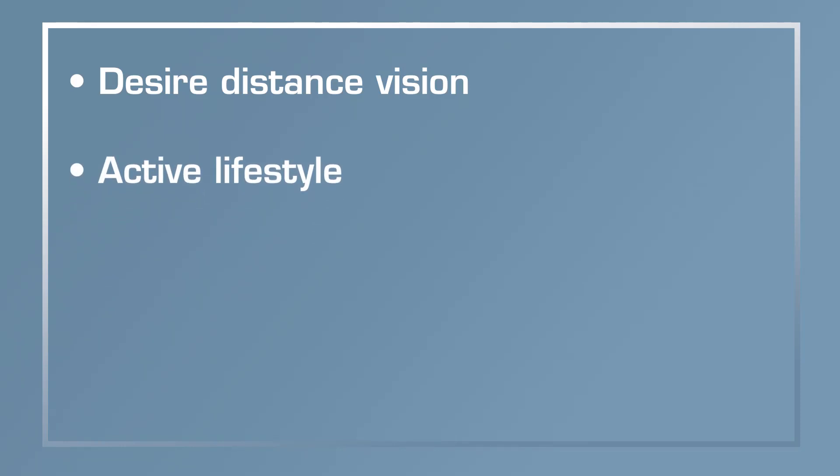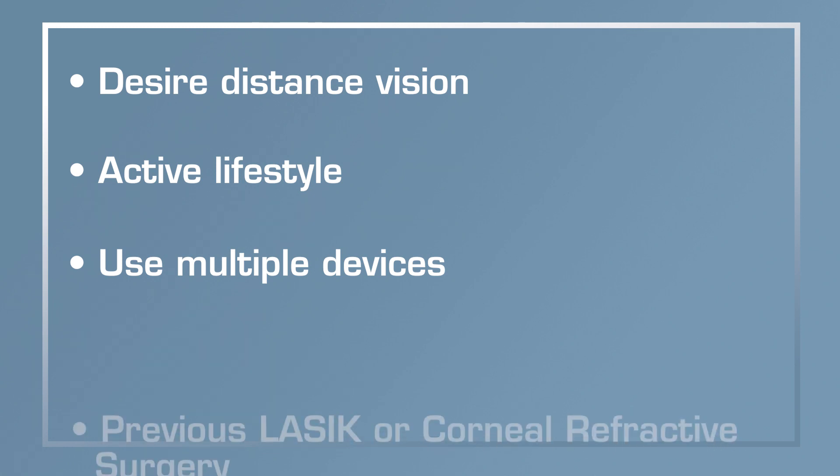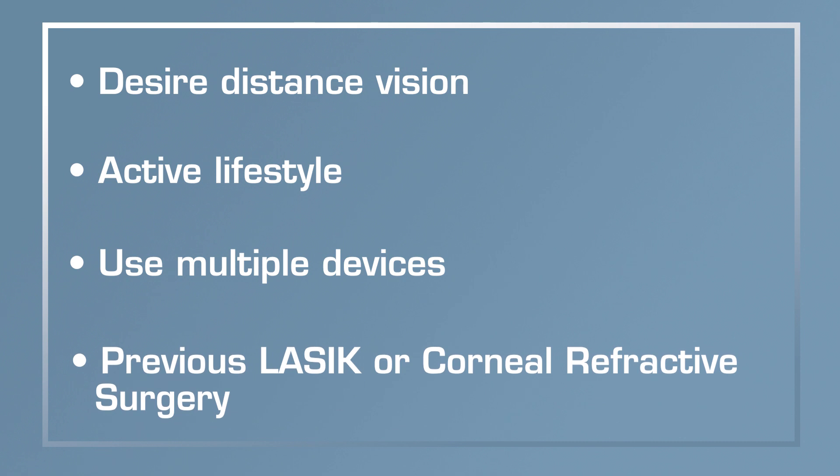Given the Acunex Vario's wide range of vision and very insignificant amounts of visual disturbances, we believe this lens is suitable for all manner of patients. For patients who want distance vision and an active lifestyle with a lot of gadget use, this lens would be perfect. Additionally, patients who have had previous LASIK or corneal refractive surgery would benefit from this lens because of the very small amounts of visual disturbances and the continuous range of vision it provides.